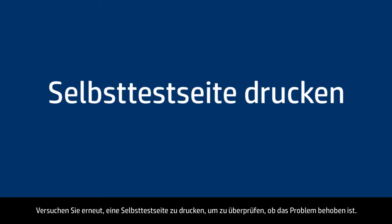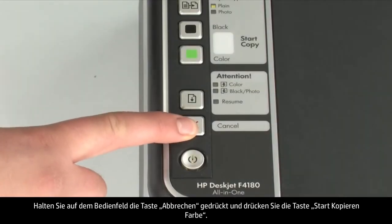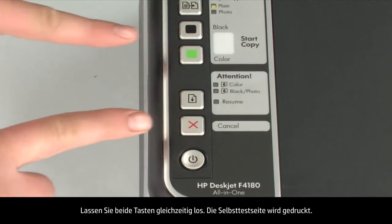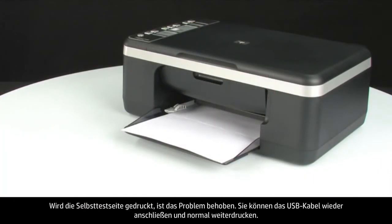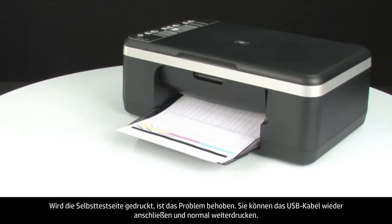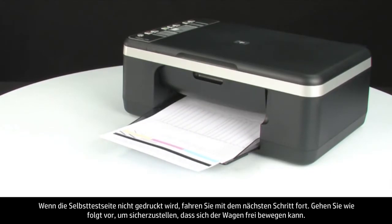Try printing a self-test page again. On the control panel, press and hold the cancel button, then press the start color copy button. Release both buttons at the same time. The self-test page prints. If it prints successfully, the issue is resolved — you can reconnect the USB cable and resume printing as normal. If the self-test page does not print, go on to the next step.